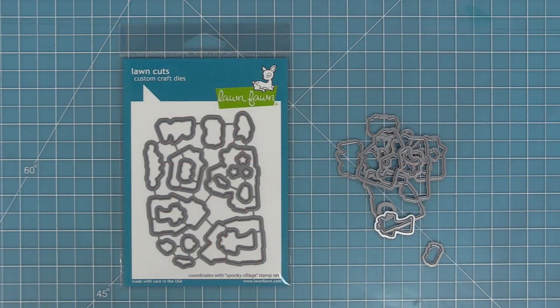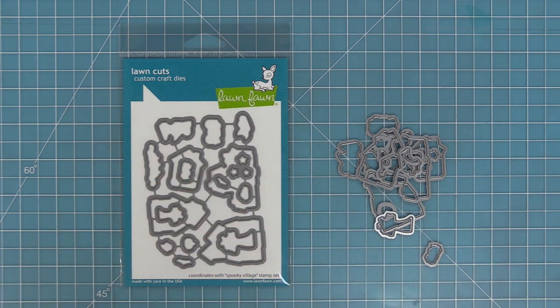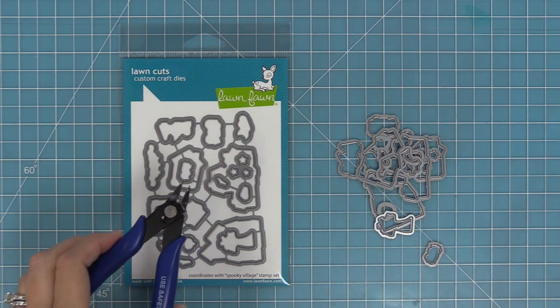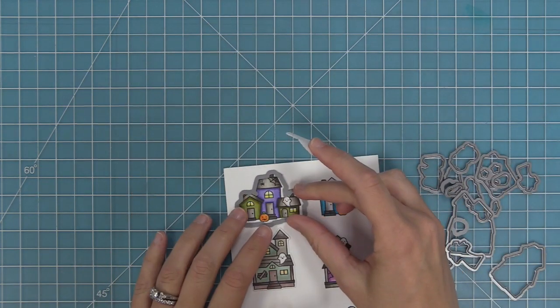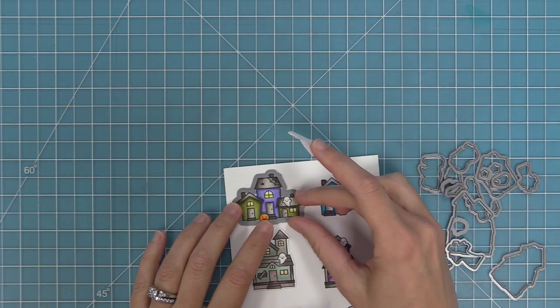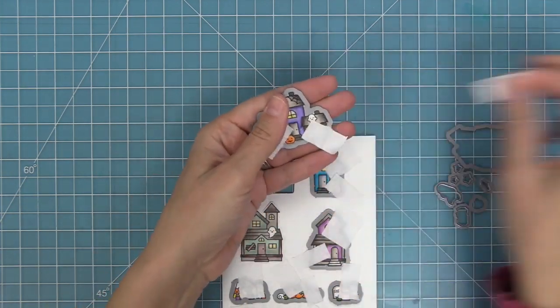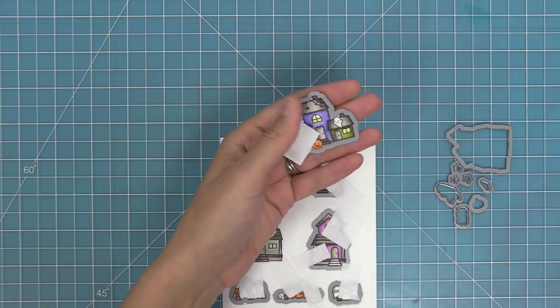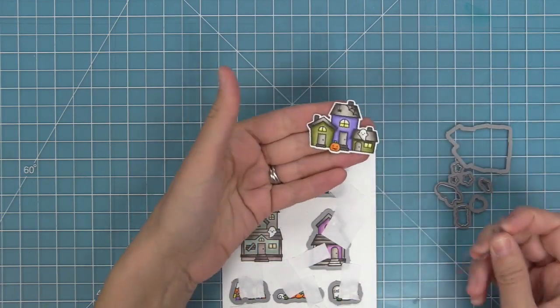Here we've got the coordinating dies. You can bend these apart at the tabs or use your wire snips to separate them. Then you take the die and line it up with your stamped image. Once it's lined up, I like to hold it in place with some low tack tape — I'm using post-it note tape, but washi tape would work too. We'll run that through the die cut machine and now we'll have some perfectly die cut images. I just love seeing them pop out of the die — I never get over how cool that is.